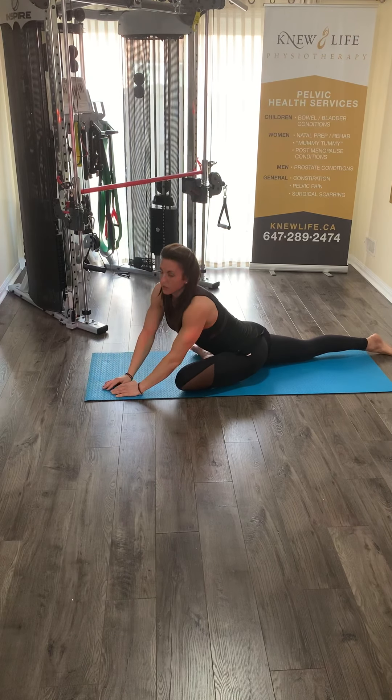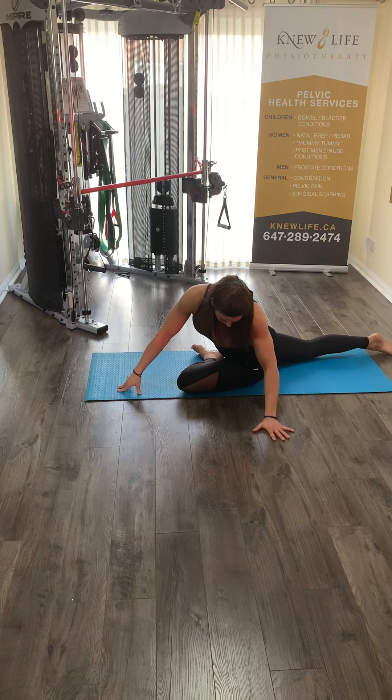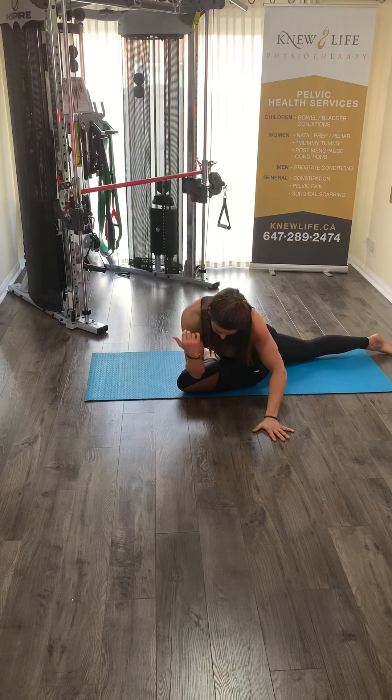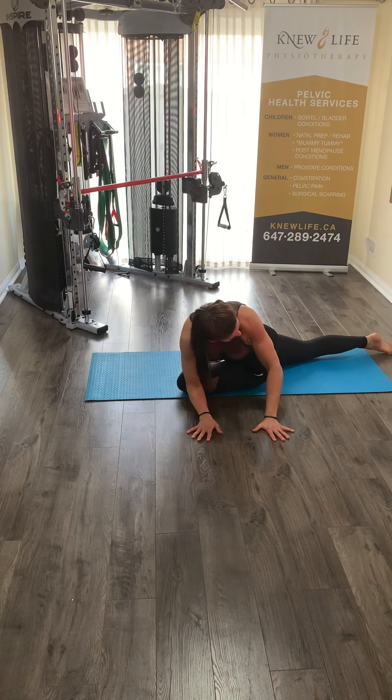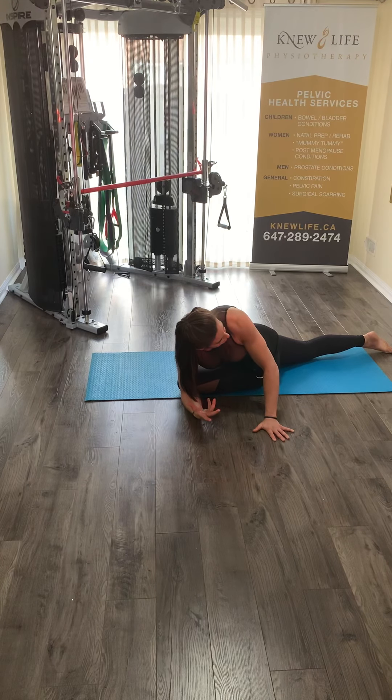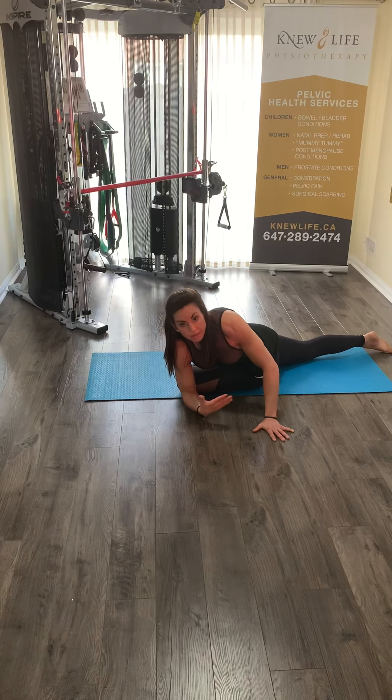After you've done the sleeping swan, you'll want to twist the swan. To twist the swan, you will bring your tricep to your thigh and twist your body, using this as a lever to push yourself through so that you can create torsion around the spine. This helps relax any of the tissues that are causing tightness in your hip, because you always have to consider the joint above and below the hip.